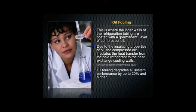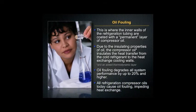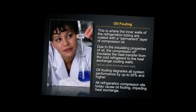Oil fouling degrades all system performance by up to 20% and higher, and all refrigeration compressor oils today cause oil fouling, impeding heat exchange.